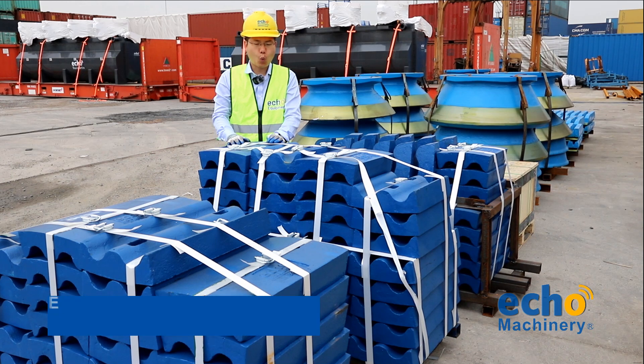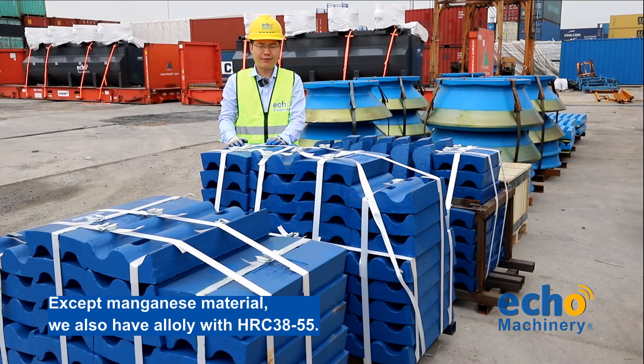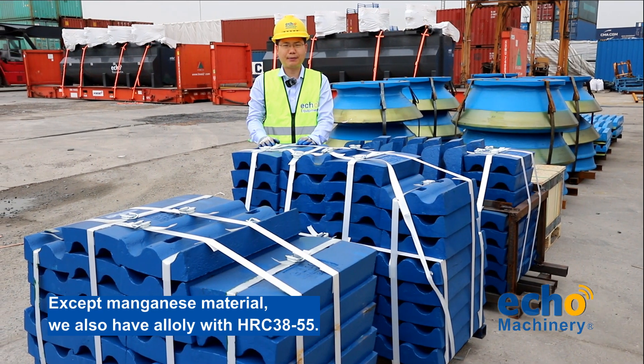Except the manganese, we also have the low carbon alloy, the mid-chrome, and the relatively low chrome material for different applications.